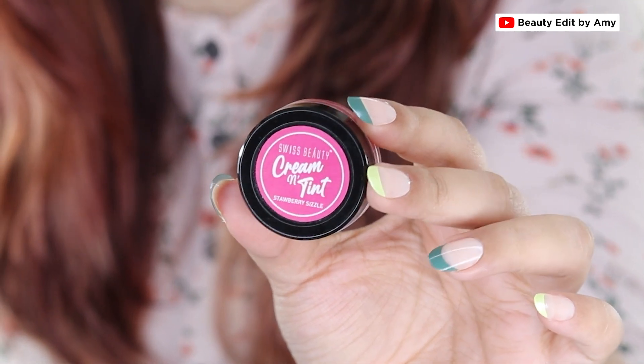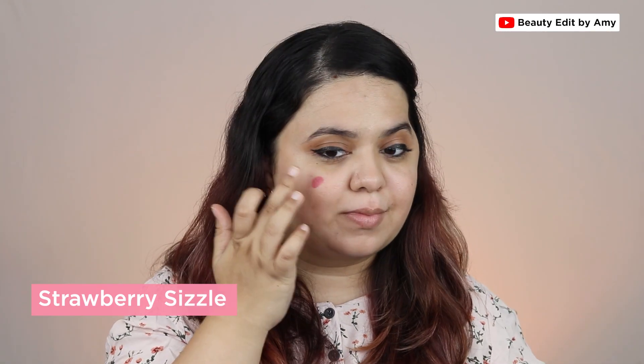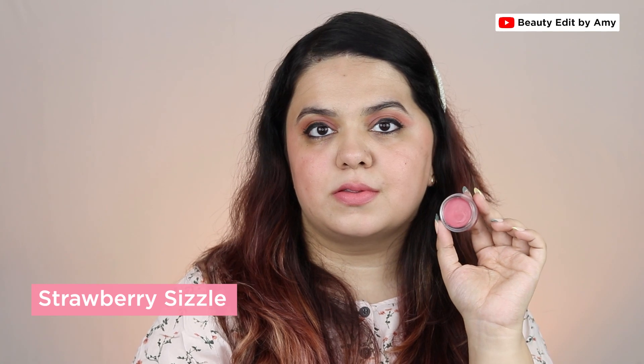The second shade is Strawberry Sizzle — see how lovely a pink nude shade it is. It will look fabulous on lighter skin tones with cool undertones because it's a perfect pink blush shade and can give you a nice flush look. On lips it looks like a pink nude, perfect for everyday use, and these are so lightweight you can even use them without makeup on a day-to-day basis.